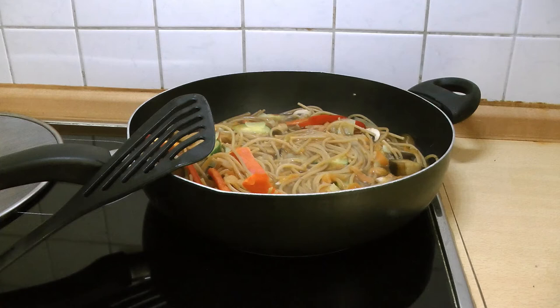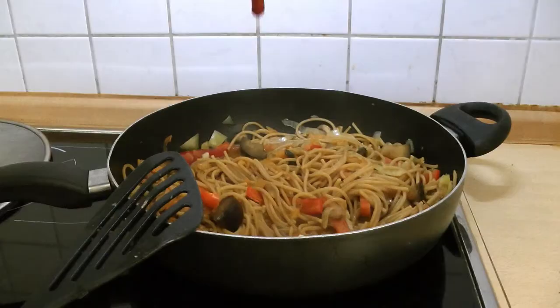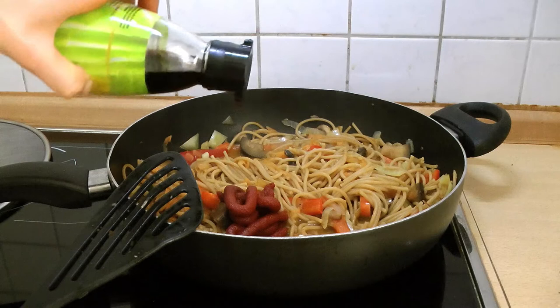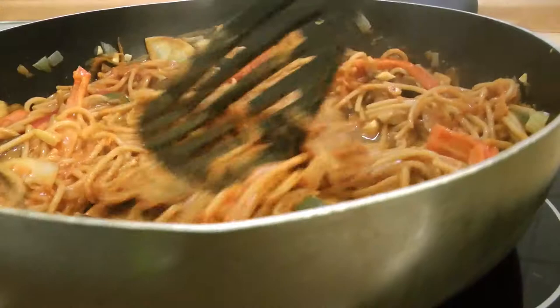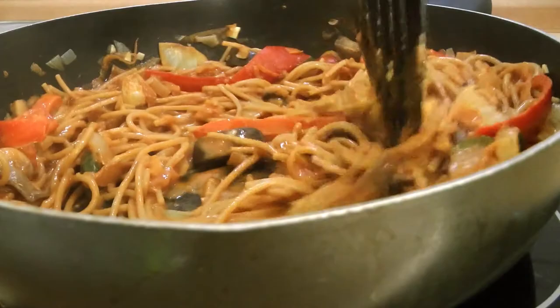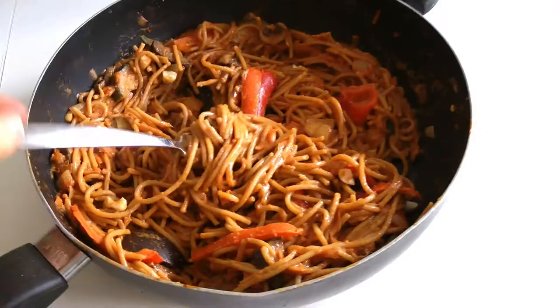After your pasta is cooked, add a pinch of salt, your ginger, one teaspoon of paprika powder, two tablespoons of tomato paste, a bit of soy sauce, and one big tablespoon of peanut butter. This is so good — creamy, thick and delicious. The peanut butter and tomato paste thicken everything up and it will be all gorgeous and delicious.